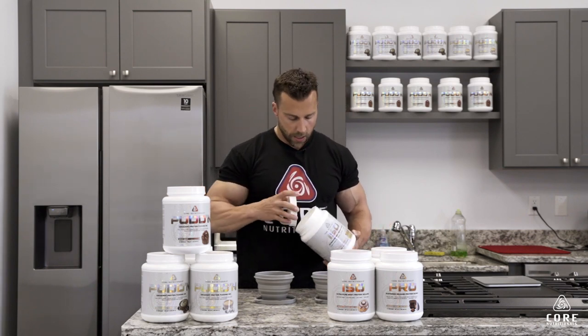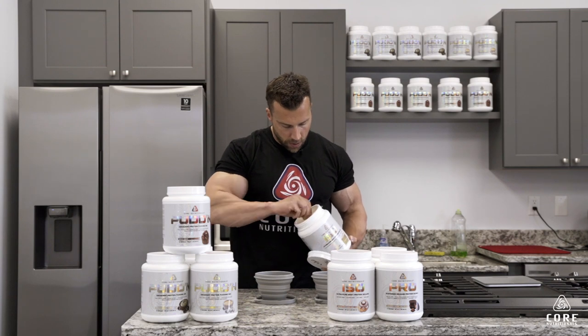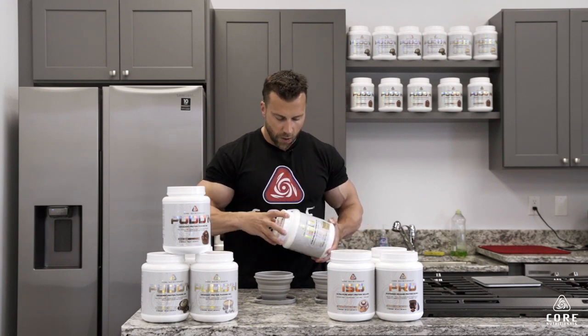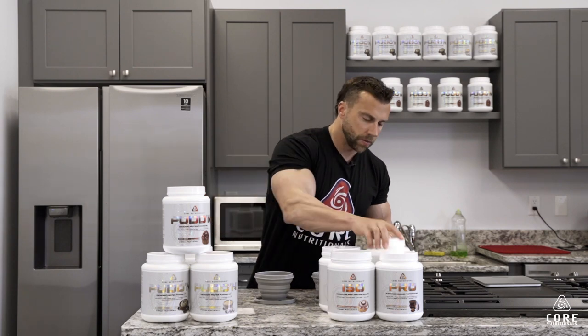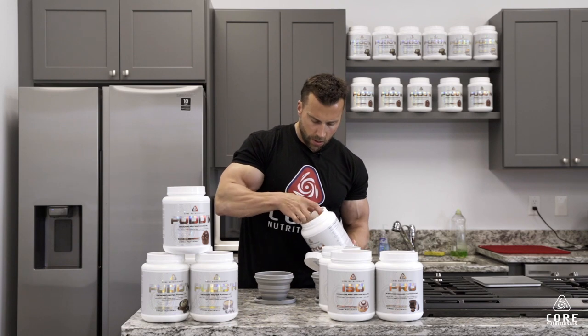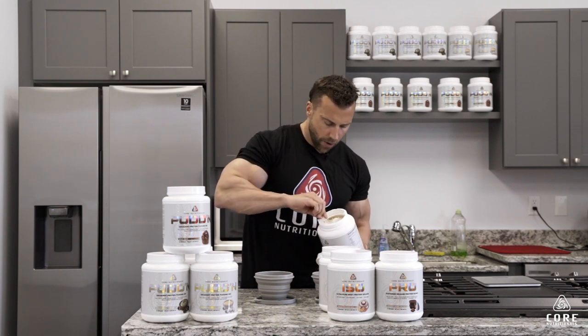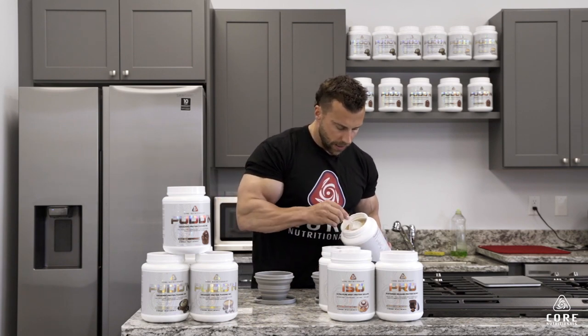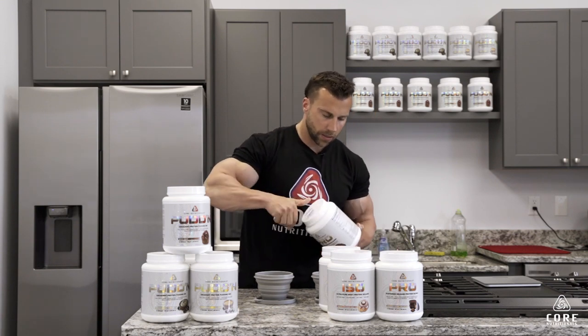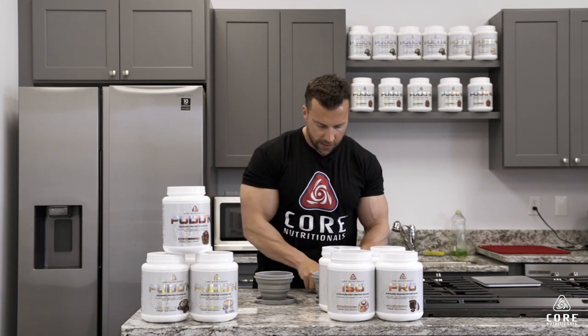We're going to take a scoop of each of these and in each of these bowls I have two ounces of water. That's one scoop of ISO in that one, and then about the equivalent amount of Pro in this one, also with two ounces of water. Let's mix these up.